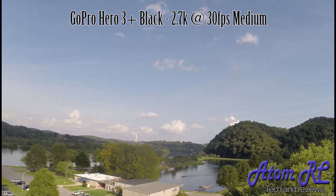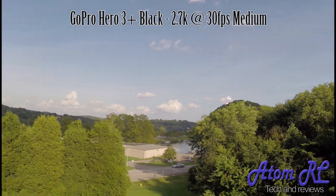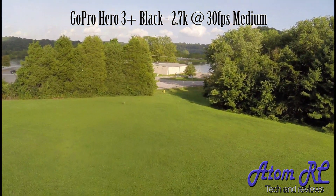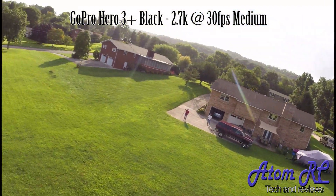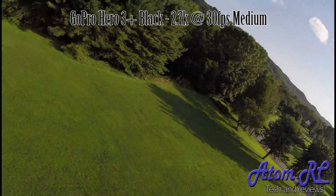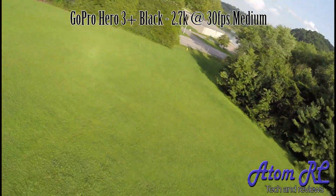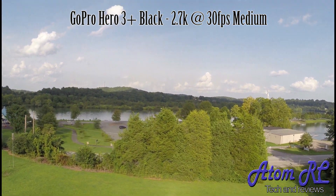Right now this is on 2.7k at 30 frames per second with the same medium field of view. You can see the vibrations definitely show up more, but it's still not bad enough where you won't be able to get rid of them. With a little bit of vibration dampening material between the GoPro and the frame, I think it will definitely help out, and you could easily shoot 2.7k with this aircraft. I personally use 1080 at 30 for any of the more hobby flying, and usually 1080 at 30 for just about everything unless someone requests something different.